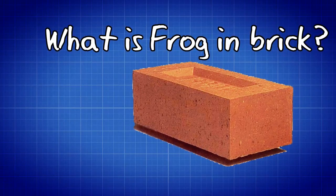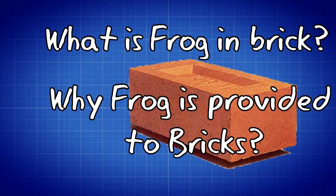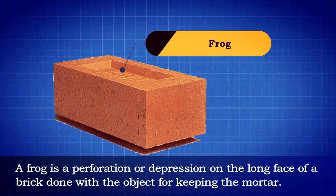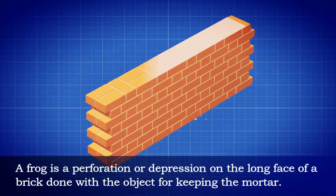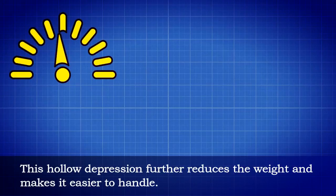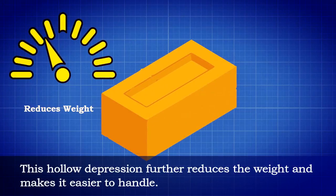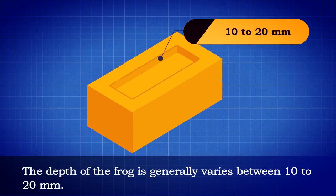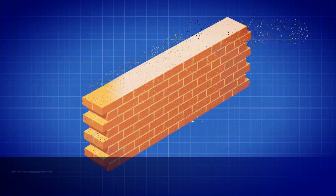A frog is a perforation or depression on the long face of a brick, made with the purpose of keeping the mortar. This hollow depression further reduces the weight of the brick and makes it easier to handle. The depth of the frog generally varies between 10 to 20 millimeters.